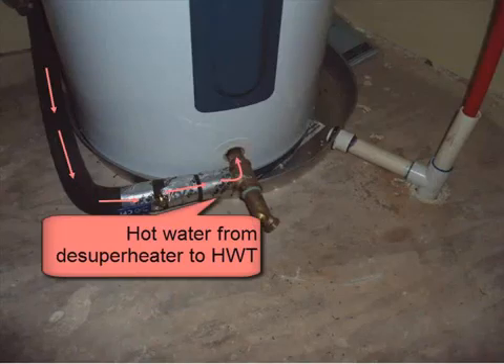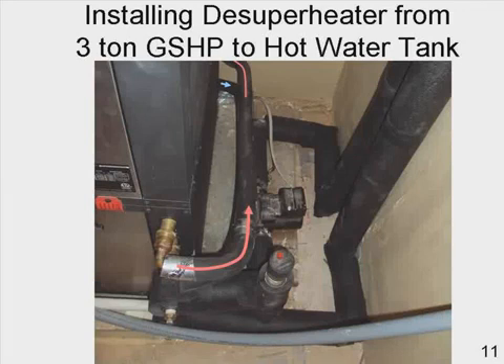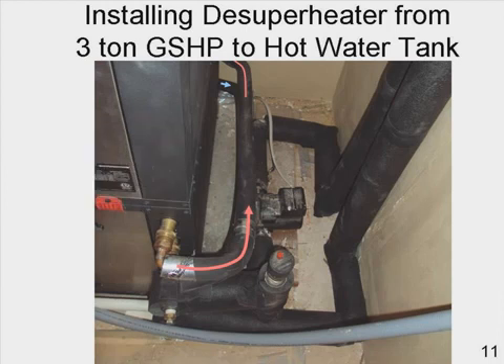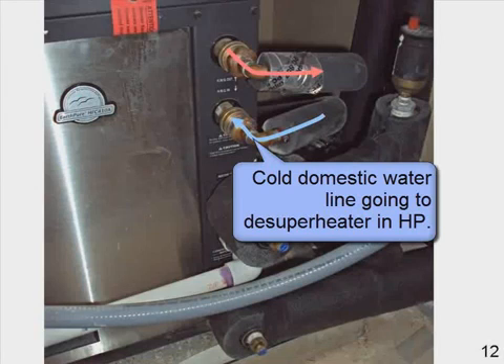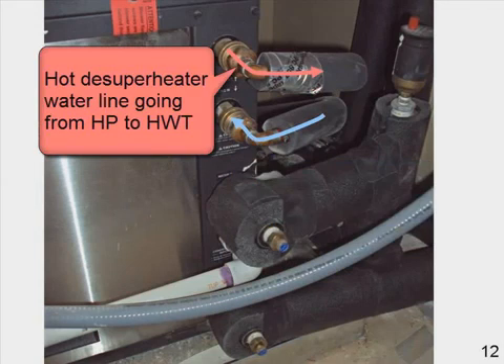Here you can see the hot water from the de-superheater going to the hot water tank. This is installing it in the 3-ton unit. Here you have the cold and hot de-superheater lines connected to the heat pump. Here you see the cold domestic water line going to the de-superheater in the heat pump, and the hot de-superheater water line going from the heat pump to the hot water tank.